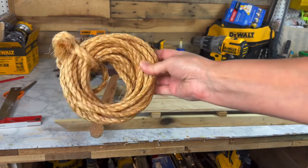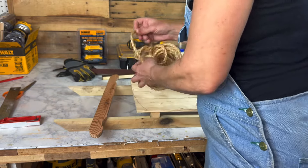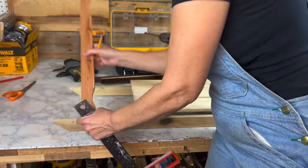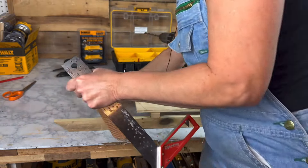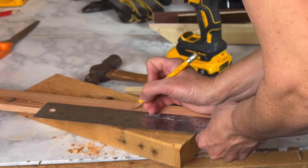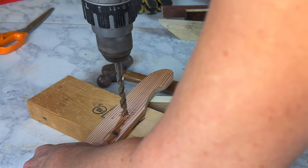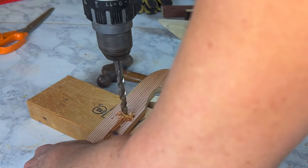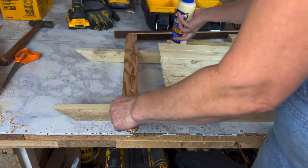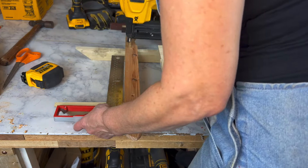This is the rope I have on hand. I'm probably going to be using this, so I need to make sure that the hole that I drill will allow for that. There's center — I need to drill right there. About five and a half inches. I'm going to get this side, use my square. One and a half.